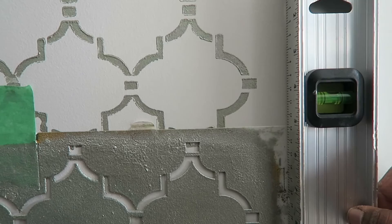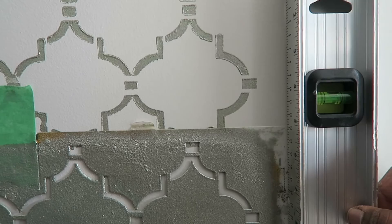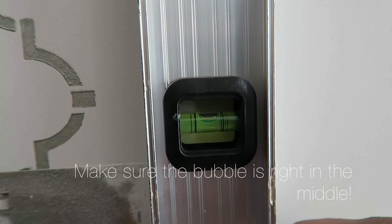If you've never used a level before, just like me, this will be new to you. You just put it right beside the stencil and make sure that the bubble is right in the middle or in the center — and when it is, you know you're ready to go.